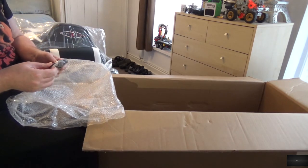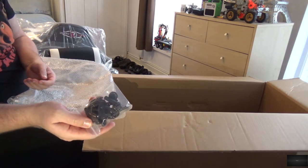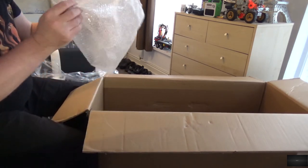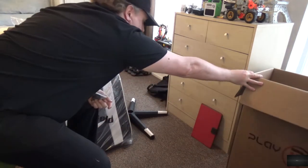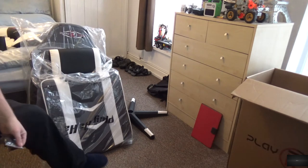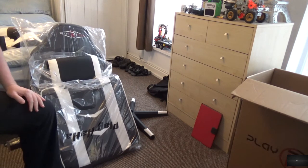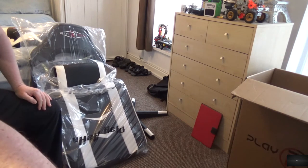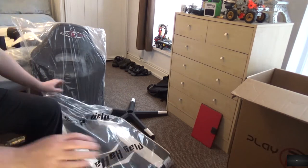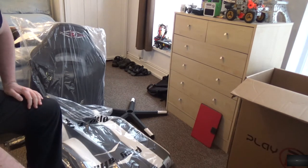We do get some hardware — just the bolts and that to put it together. I'll kick this box off to one side, open up the floor space, and we'll get on with building this. Now the time-lapse kicks in — I'll see you all when I've put it together.